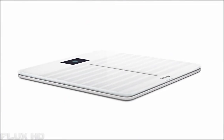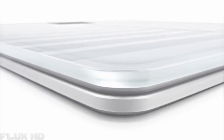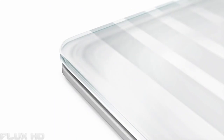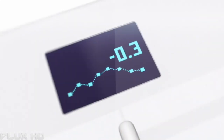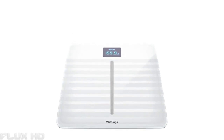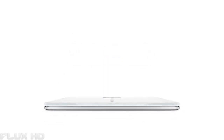With its tempered glass and solid aluminum base, Body Cardio is the thinnest, most stable scale available and is highly accurate on any surface. Body Cardio gives you the information you need to take control — because weight is just a number, but health is everything.